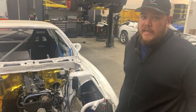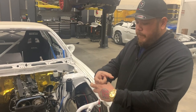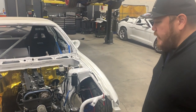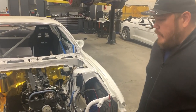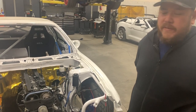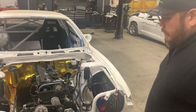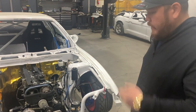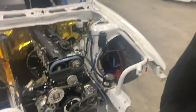Total Seal makes a phenomenal product. This is a gapless set - it's two top rings that interlock with each other and you face the openings in opposite directions so there's absolutely no gap in the top ring. This is a pretty standard setup. This car wasn't built to make a lot of power - it's my personal car, so 400-500 horsepower, maybe 550 is my sweet spot. I even turn the boost down; I really like driving more aggressively.